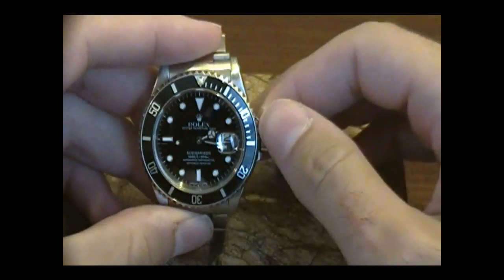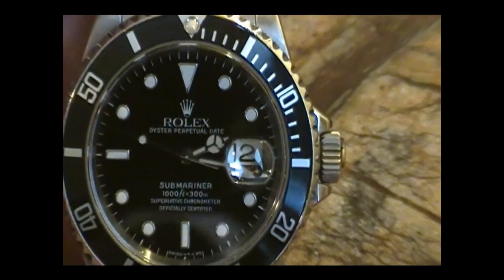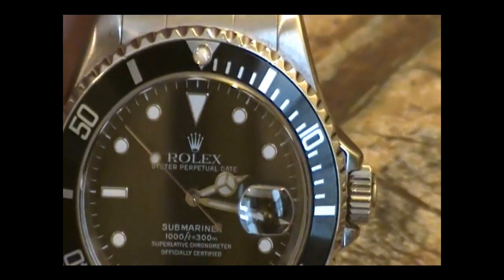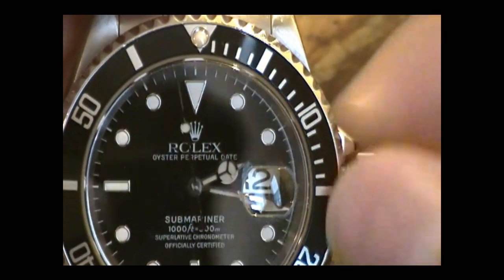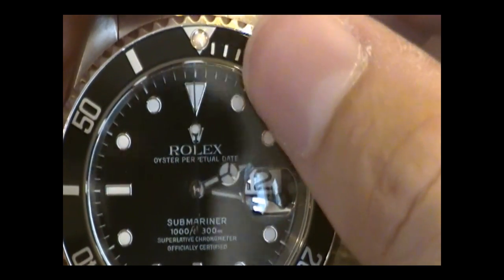This model is a U-Series. It was produced, I believe, between the years of 97 and 98. It's an automatic watch. Even just taking it out of the safe, as you can see, has already partially wound it. But to get this set up, let's unwind the crown — we'll pull it out, and you'll see the movement has stopped.